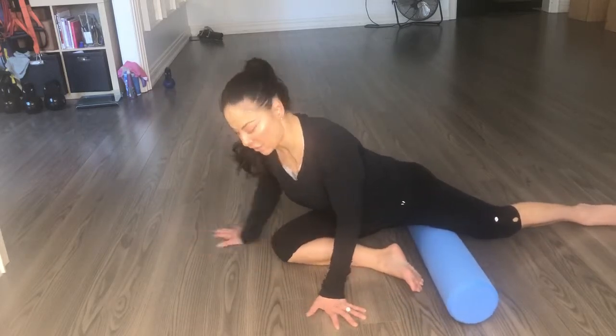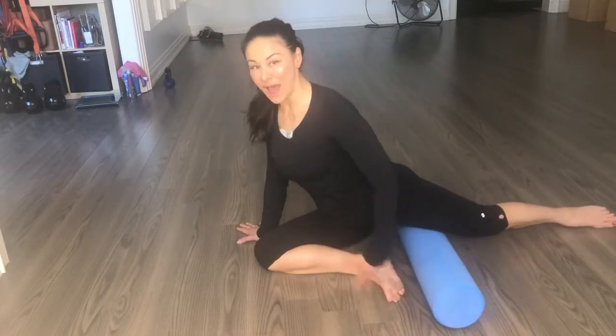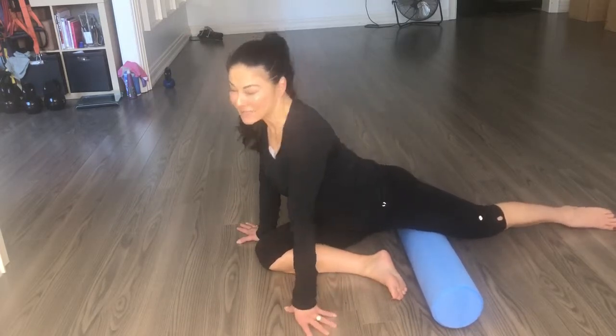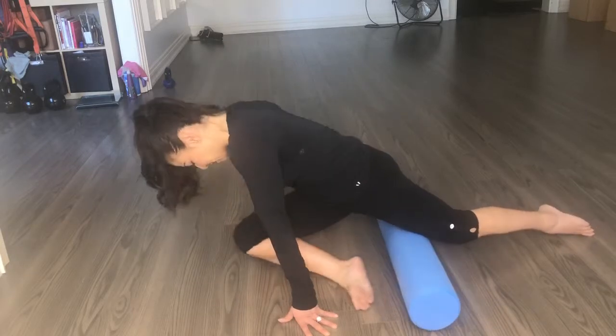This is a really good one. If you go into pigeon, because you have your hips up a little bit, even if you don't have the full mobility in the hips, oftentimes even guys can access this point.